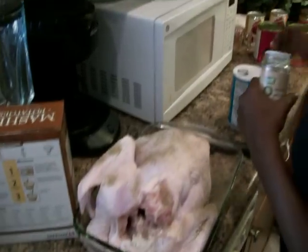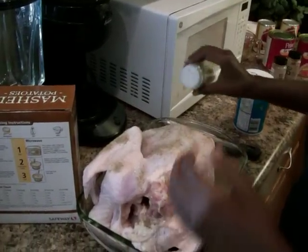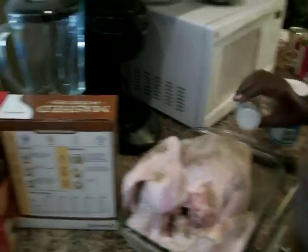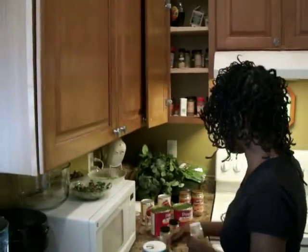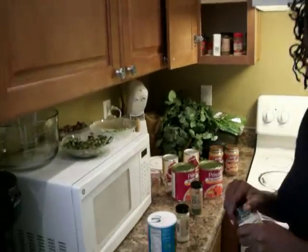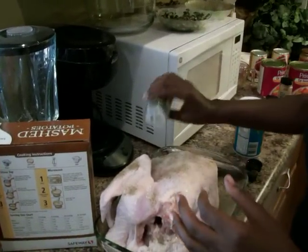We're going to put some onion powder on the bird because we're grilling it. If I was roasting it, I would normally just put fresh vegetables on the bird, but because we're putting it on the grill, I'm putting herbs directly on the bird itself. We've got some basil here that we're going to put on the bird.